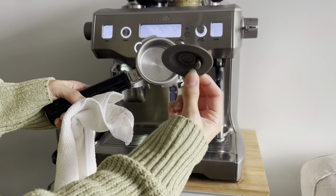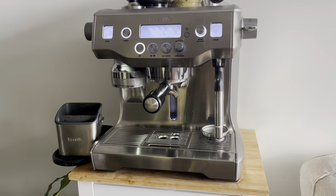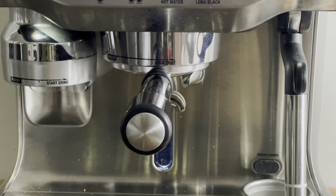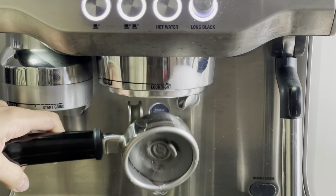I'm going to insert this round rubber cleaning disc inside of the portafilter and click on the single shot button. No water will be coming out because what this rubber object does is it flushes the water back into the coffee machine and the remaining old coffee is flushed out, as you can see here.